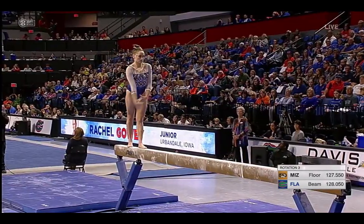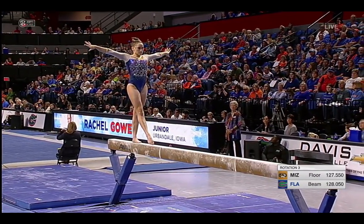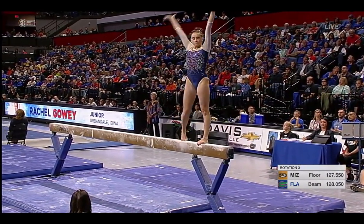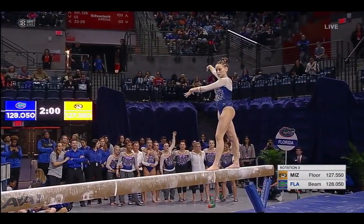Here's the new skill — it's a punch front. She'll take off two feet, front somersault. Oh, she is rock solid! What a solid landing, with her chest right up over her knees.